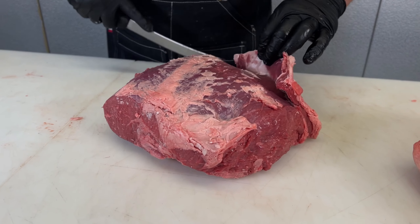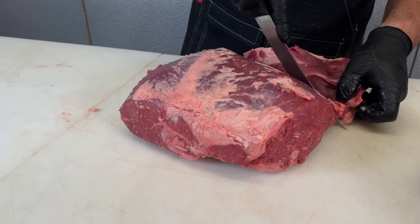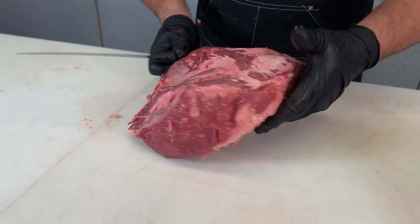I'm going to finish cleaning up this sirloin. Pretty cleaned up and ready to go.